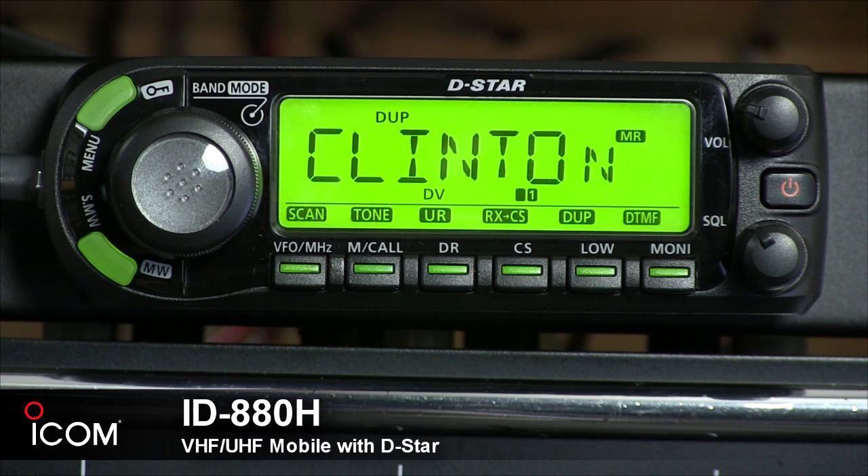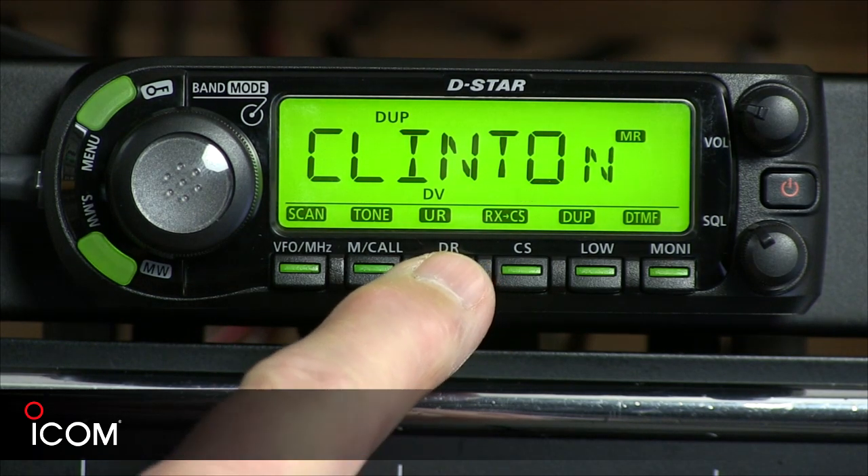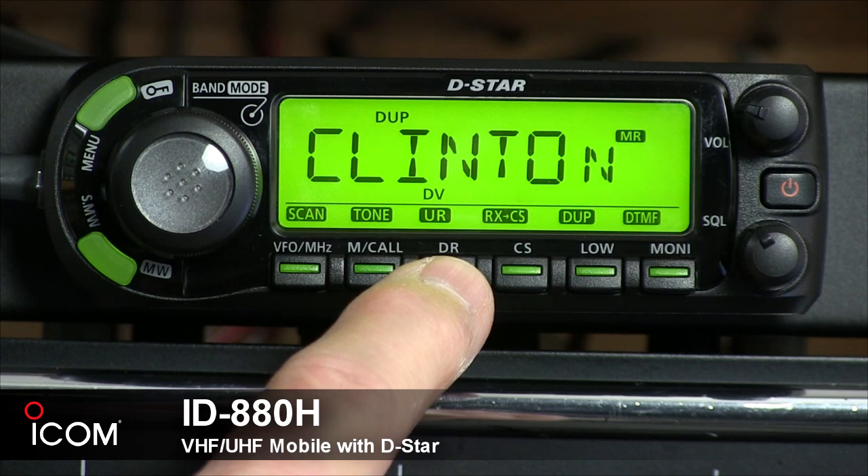You can silently wait for calls from others, and you can independently set the digital squelch functions in VFO mode, memory mode, call channel mode, or DR function. The DR button means D-Star repeater, and it's also the UR key.